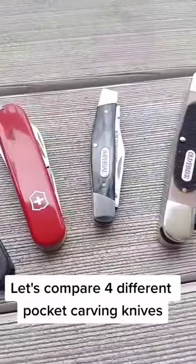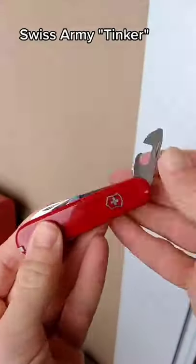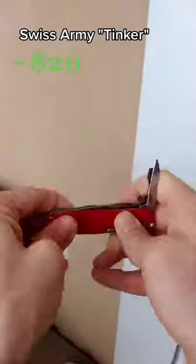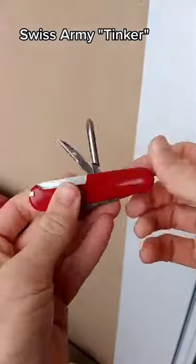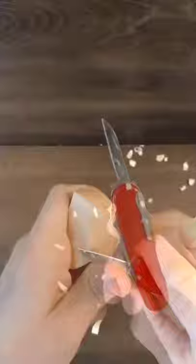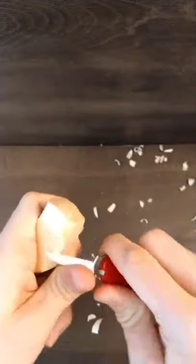Time for a very fast head-to-head comparison of four whittling knives. First up we have the Swiss Army Tinker. For only $20 you get a classic knife with all the tools you see here — good for whittling and just about anything else. It fits right in the pocket with ease, and right out of the box it's sharp and ready to whittle. I even modified one of the blades to be even better.